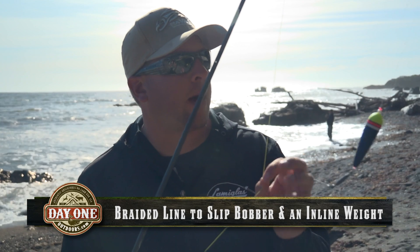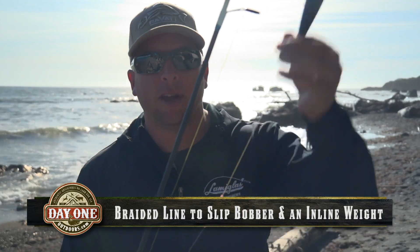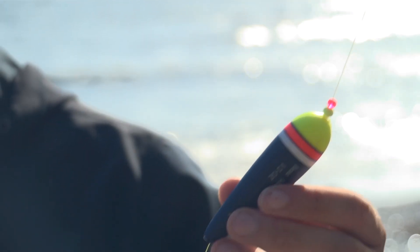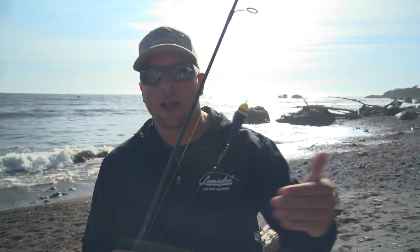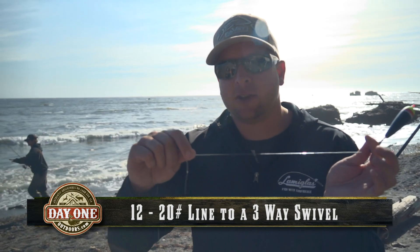On this first rod I'm using braided line, just like you typically do on a steelhead bobber and jig setup, down to a slip bobber — because we are adjusting depth for longer casts and a little bit deeper. When the fish are in closer, I'm able to bring my bobber stop down into an inline weight. This inline weight helps when you get a lot of current at that mid-level in the water column, slowing your presentation down. Then down to anywhere from 12 to 15, even 20 pound line.